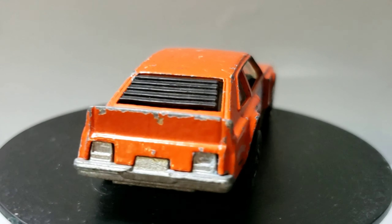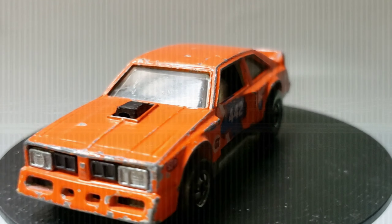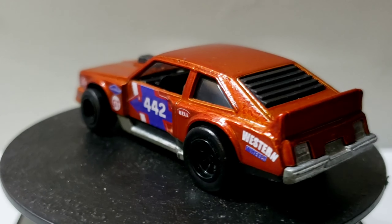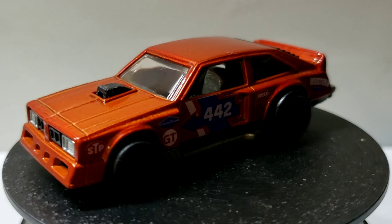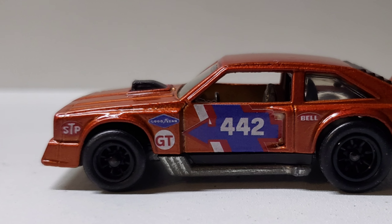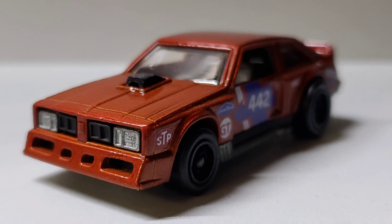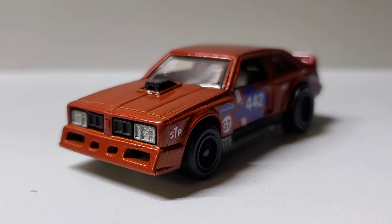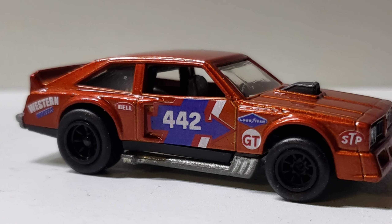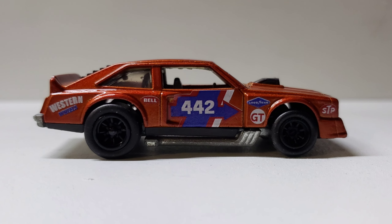So here's what we started out with — a well-played-with but still in pretty decent shape Flat Out 442 — and here's what I came up with. This is kind of my attempt at updating the Flat Out 442 and giving it a little modern paint job with some nicer wheels. I don't think it turned out quite as well as some of the more recent customs I've done, but I'm still pretty happy with it. Unfortunately my lighting doesn't really show off that orange paint as well as I'd like — you put this stuff out in the sun and it looks amazing. It looks a little brownish in my photos and stuff, but I think it all still goes together pretty well.